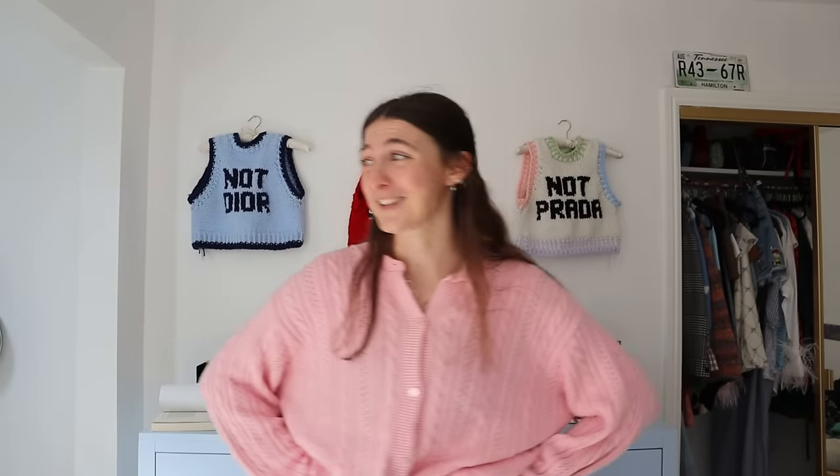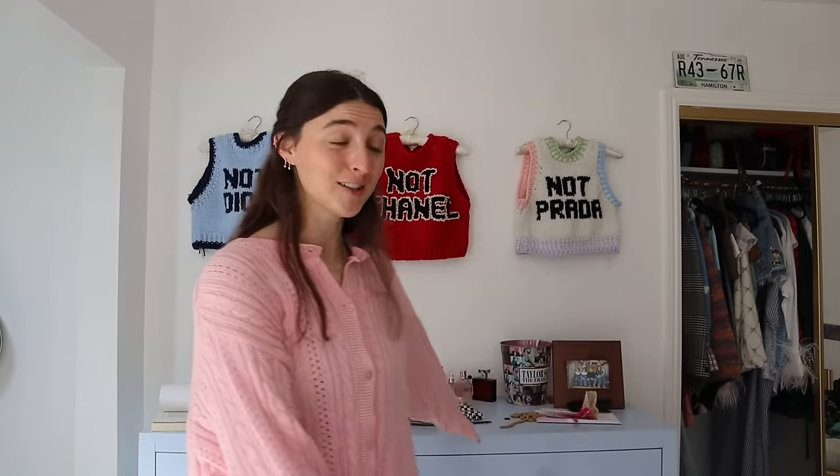I realize not every single person is a Swiftie, so I feel like the bow sweater pattern is going to be a little bit more accessible and more universal. It's already listed on my Etsy, so feel free to look at that in the description. Right now I have not yet made the sweater, so I do need to go to the yarn store and buy some yarn. I'm wearing my pink cardigan because the sweater we're making is going to be very girly, very pink.